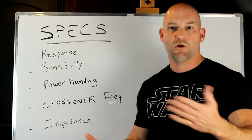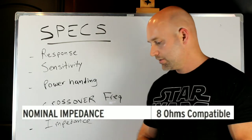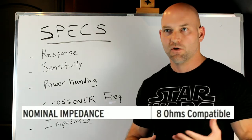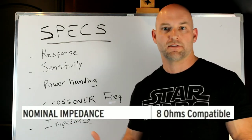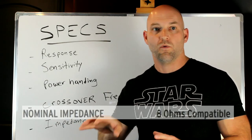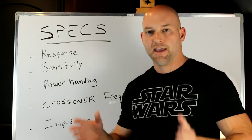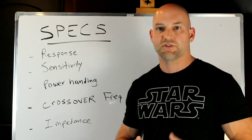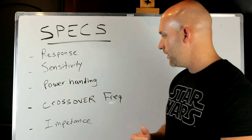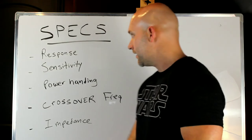Finally, impedance — your ohms: 8 ohms, 6 ohms, 4 ohms. It's a measure of resistance. The less resistance, the more power your amp will output. An amp might do 200 watts at 8 ohms but more at 6 ohms. However, lower impedance puts more stress on your amp — not all amps can handle 4 ohms, and some receivers will shut down. If you see a 4-ohm speaker, make sure your receiver is rated to handle it.